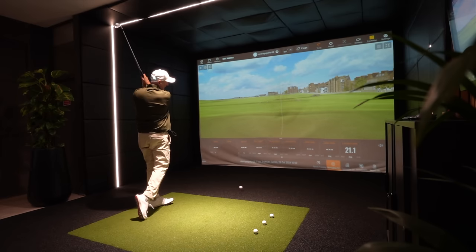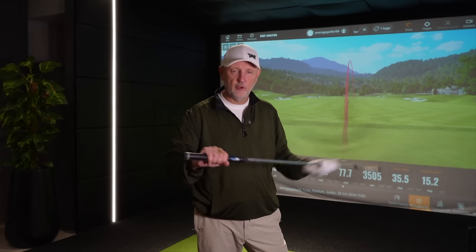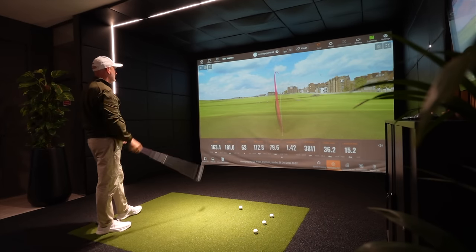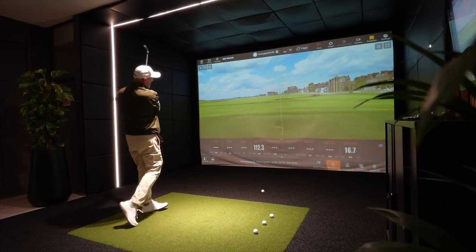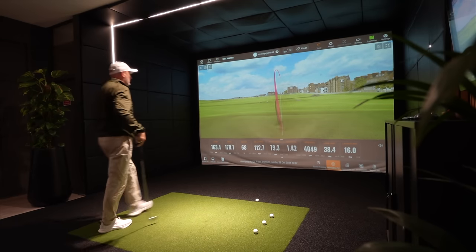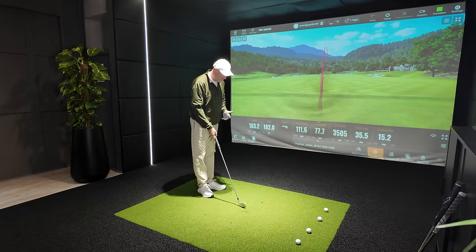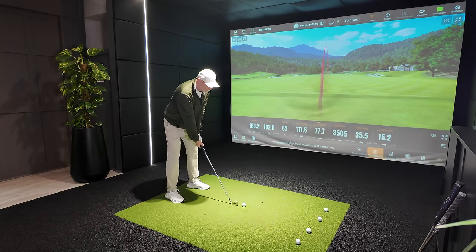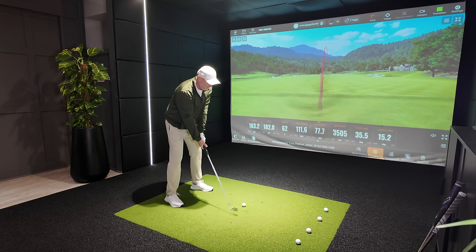I've collected data with the 7-iron — nothing majorly interesting to discuss there yet — but I do want to make a note about the 5-iron. I've started collecting data with the Jumbo grip and this is where I found the most difference out on the golf course: a flatter ball flight and also losing a bit of distance. I'm seeing that indoors as well. A carry of around 165-170 max with a 5-iron is shorter than I'd expect. Being a player who generates a lot of risk with clubhead speed, with less loft that seems to impact me even more.